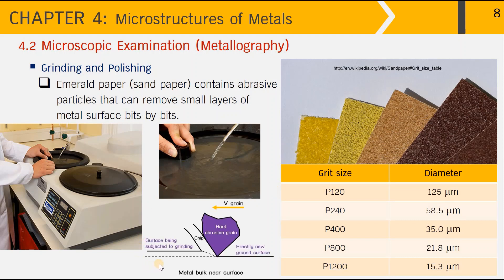To illustrate: a hard abrasive particle can remove the metal surface bit by bit. Imagine the metal bulk near the surface — by the motion of the abrasive paper, the sharp tip of the hard abrasive grain can curl off the metal surface as small chips. The bigger the hard abrasive grain, the deeper the metal surface can be cut or ground off.